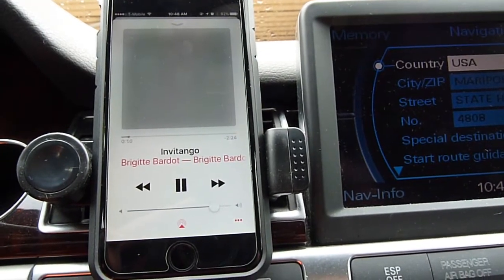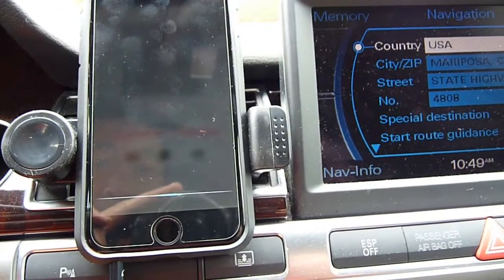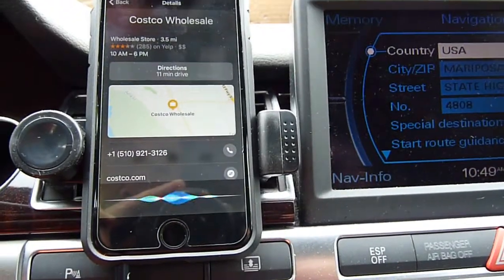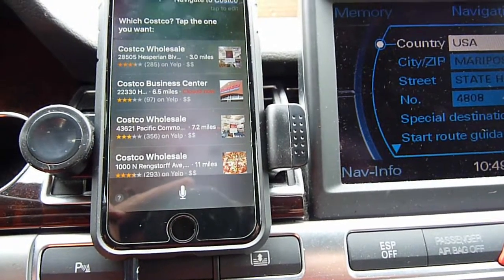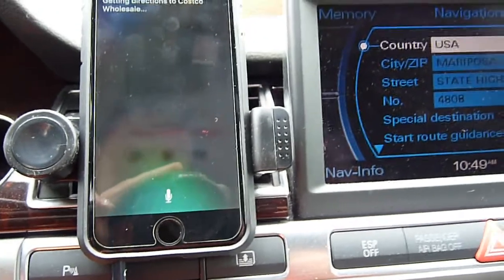I invite you to go to the next one: navigate to Costco. Which Costco? Tap the one you want. Setting directions to Costco Wholesale.